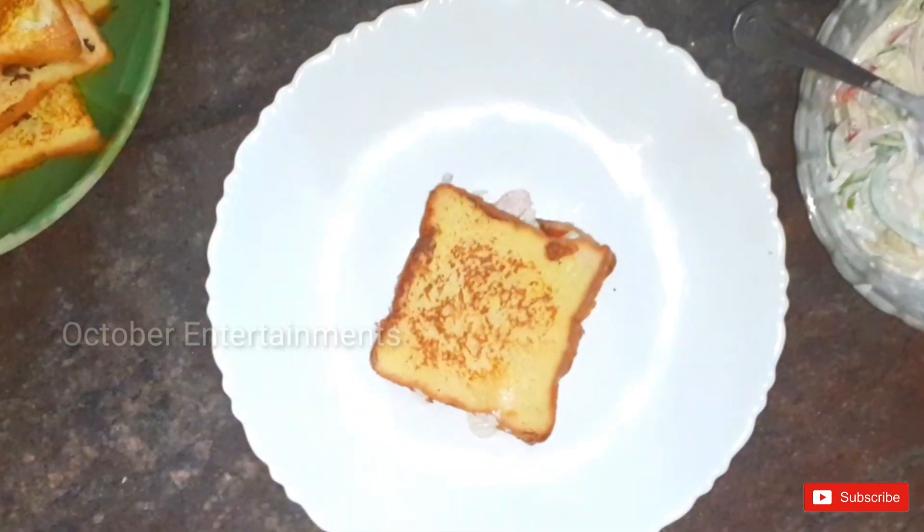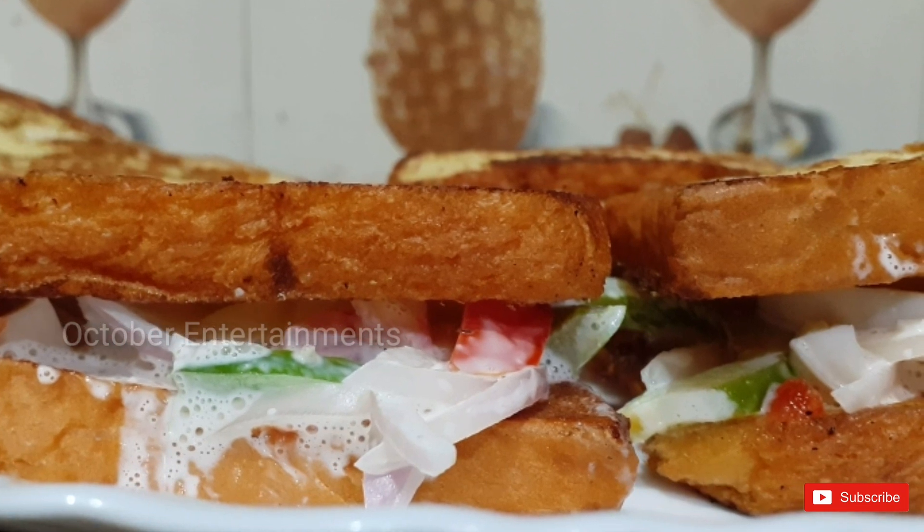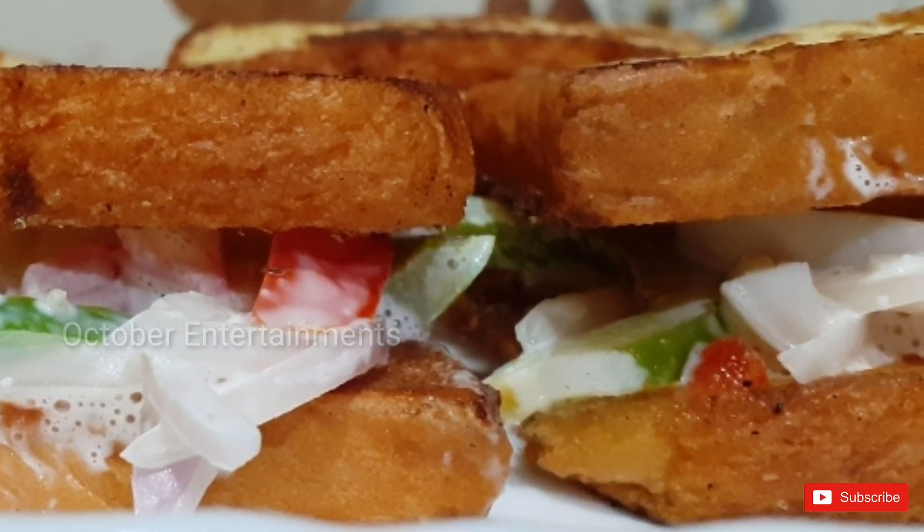Now we are ready for this sandwich. This is very good.